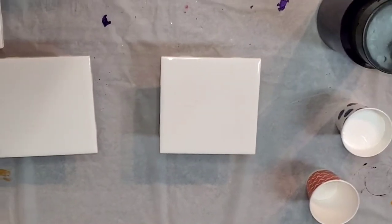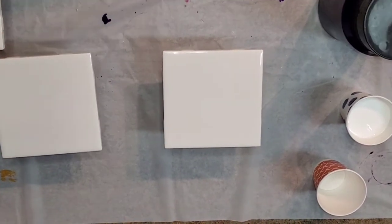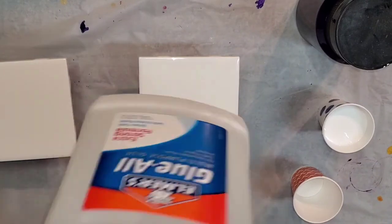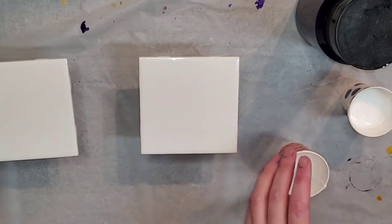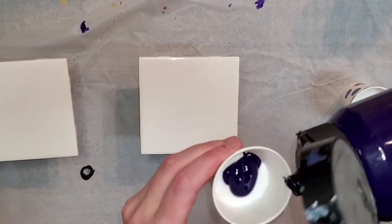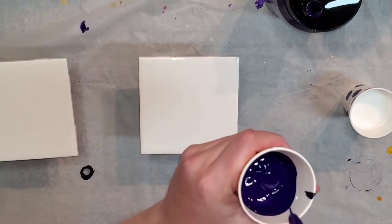Welcome back everybody. In this video I wanted to do a little bit more of a basic pour for new acrylic pourers or those who are just getting started. I'm going to do four flip cup pours on some tiles. I did speed up the video a little bit to save you some time, and what I'm doing is just mixing my acrylics into a glue and water pouring medium.